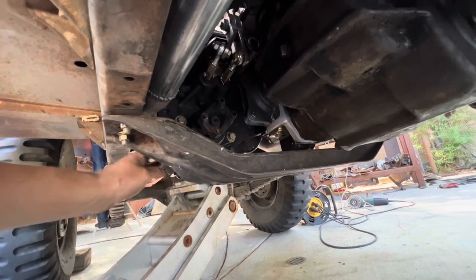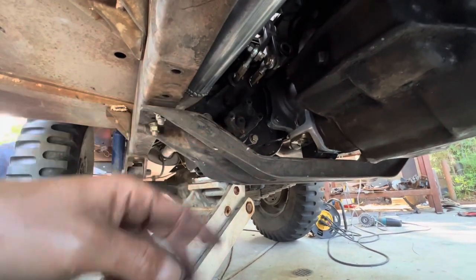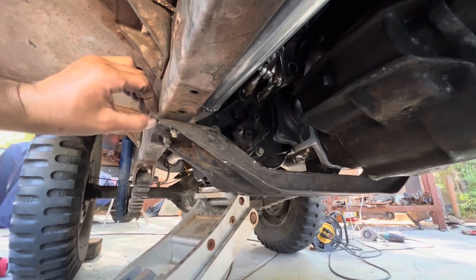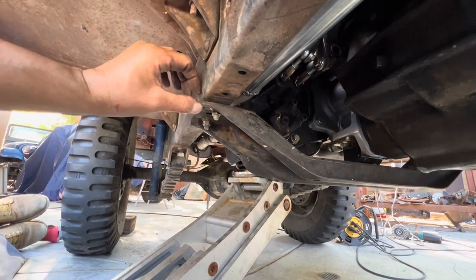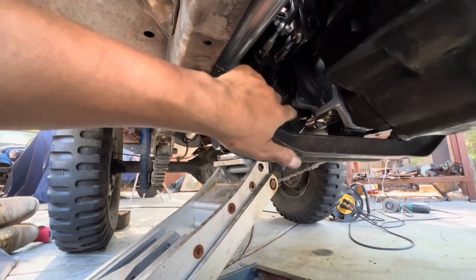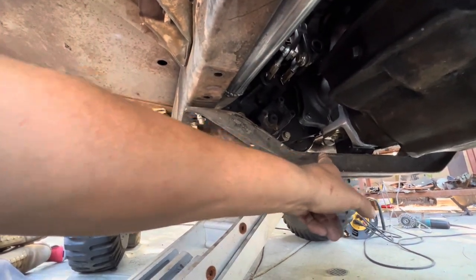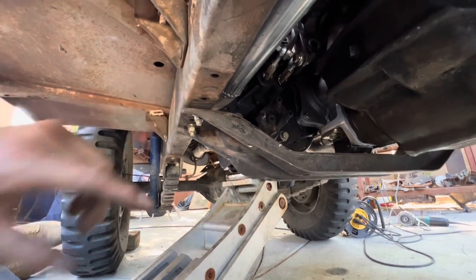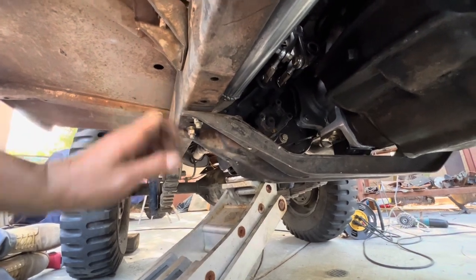If you put a Dana 20 transfer case into a flat fender or a CJ5 like this, there are one or two things you have to do. We don't have a lot of clearance, so we take off the spacers — it comes with those two metal spacers already. On CJ5s it's probably like a quarter inch or something. That space is what you need to clear, because when this thing turns and flexes it'll come down and hit this if you don't have a spacer.